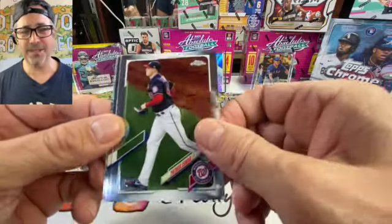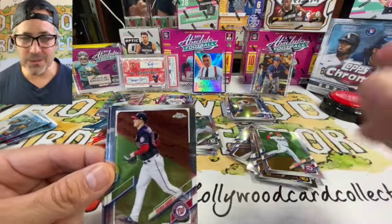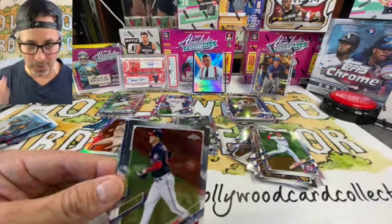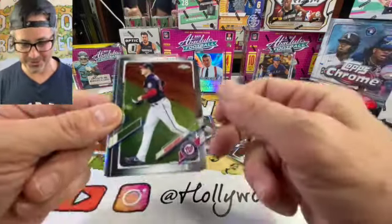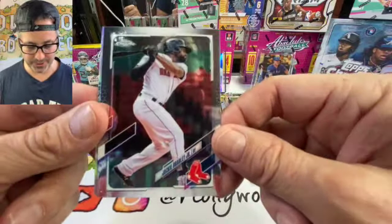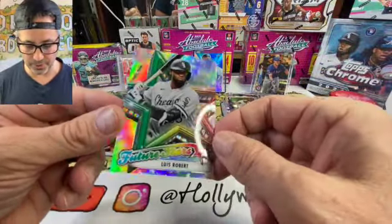I'm sure you baseball break fans all watch Jabs Family — that guy is solid. His baseball knowledge is second to none, he rips big boxes, does good giveaways, and has great angles. He's a teacher too, so hats off to Jabs. Going into Jackie Bradley Jr. — he was a wild player for a while.